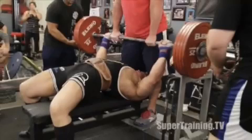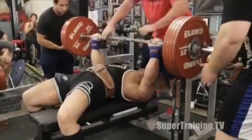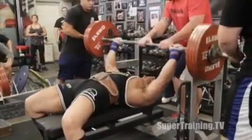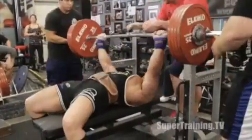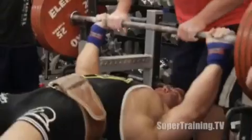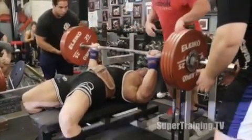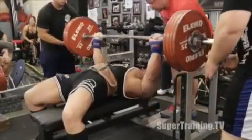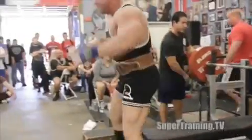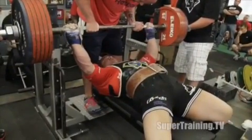This is 501 pounds — the most weight I've ever attempted in a raw meet. Pause it, bang it out. Another thing I like to do is just get stuff over with quickly. You can count it up yourself, but it takes a pretty short period of time. Lower that thing down quick, get the press command, and get rid of it. There are a couple of things I need to work on to increase that so it's a much bigger lift next time out.